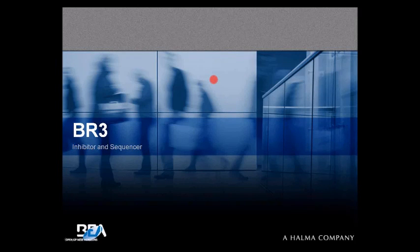Good morning everybody. This is a BR3 webinar presentation on an inhibitor and sequencer. What you see on your screen here is a red spotlight. We'll use that to guide us through the presentation.